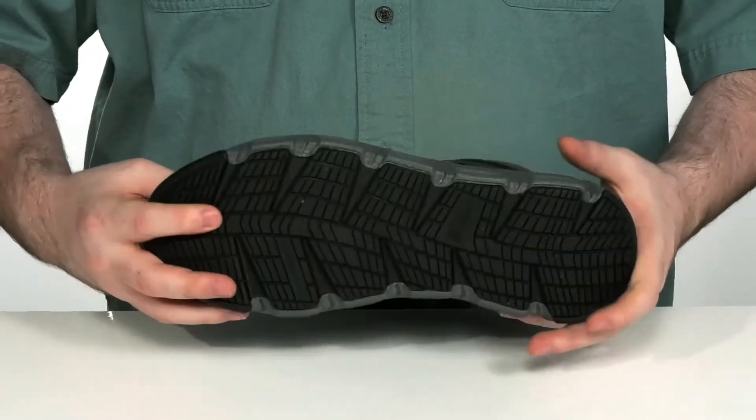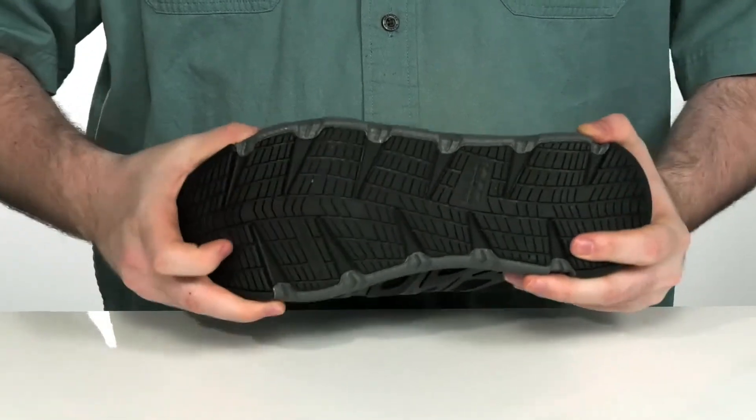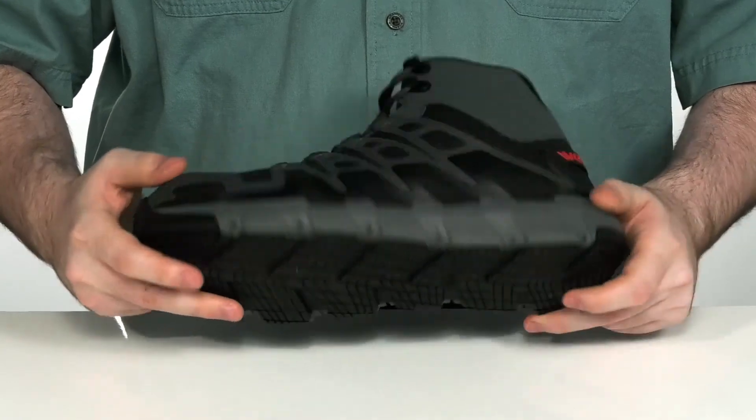With durable Wolverine DuraShock rubber lug on the outsole, it has plenty of flex to it as well as an oil and slip resistant finish.